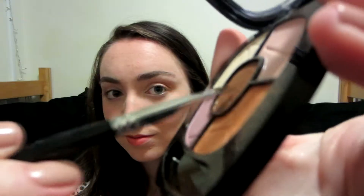Now I'm just taking a separate blending brush and making sure that my crease color is nice and blended out and not too harsh. Going back in with that brown color, I just wanted to give a little definition underneath my eye and smudge a little on my lower lash line.